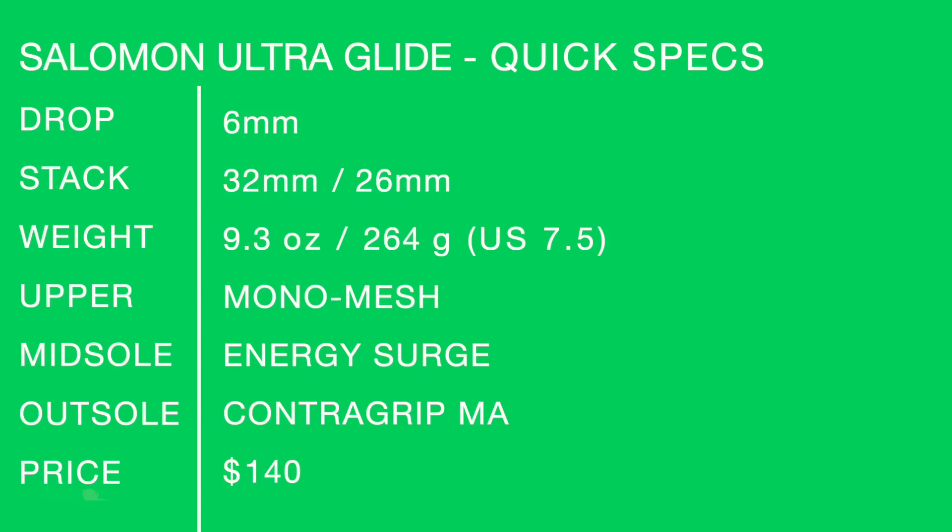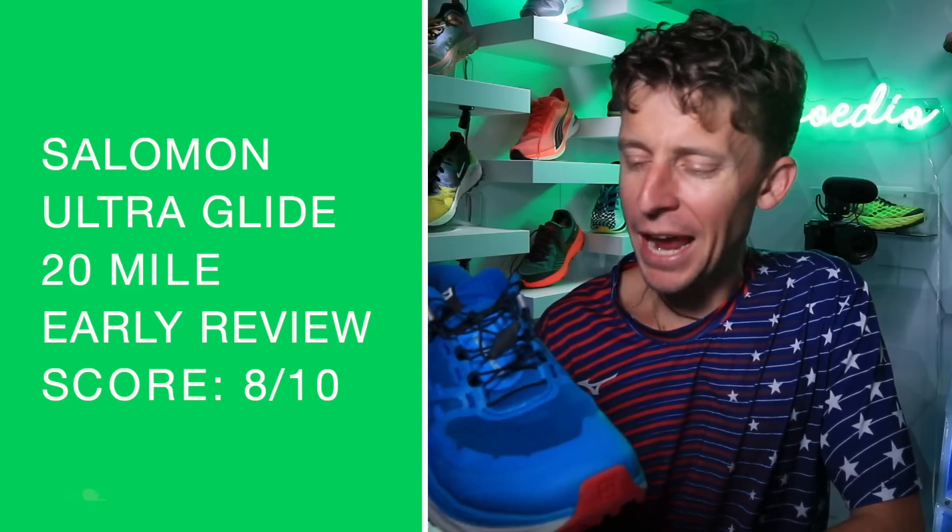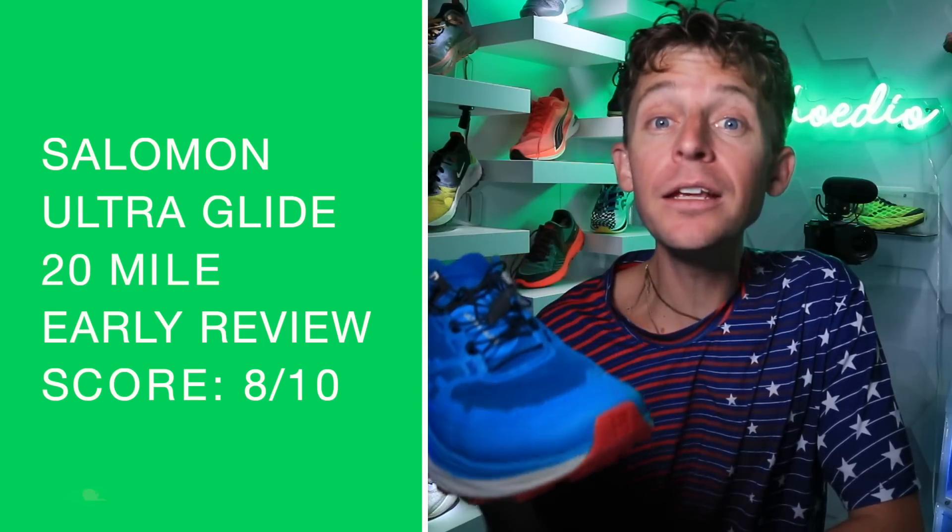Early score: 8.0 out of 10, right on the nose. Anything over 8 is a great score for me here in the shoe review.